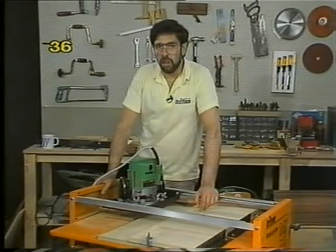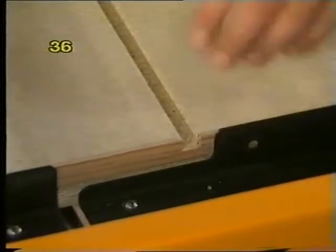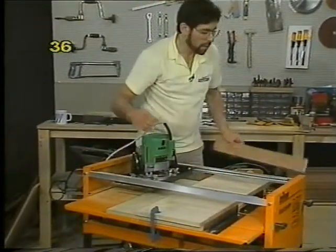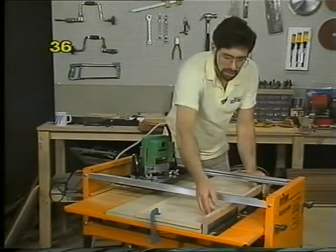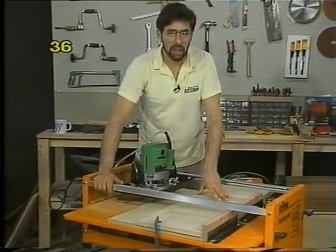If you're working with real wood rather than particle board, you may find you get some substantial breakout where the router cutter leaves the workpiece. The way to rectify that is to back up the workpiece with a straight piece of wood which you can screw to your work stops. That will give you good backup support at the point where the router cutter breaks out and you'll minimise the splintering.